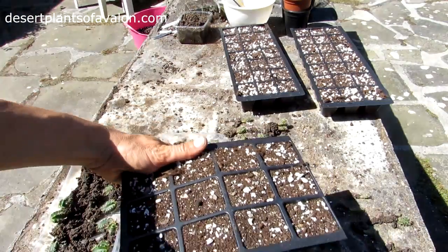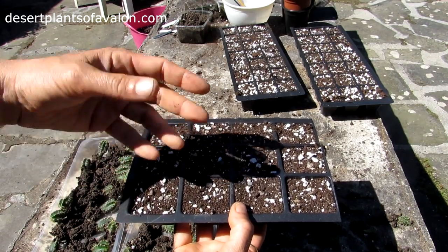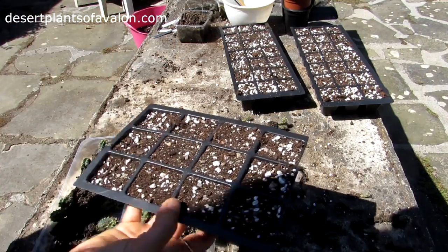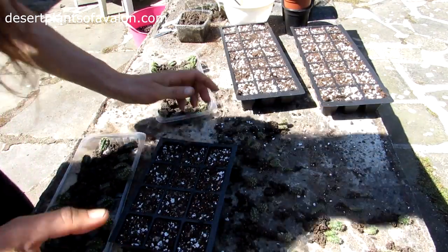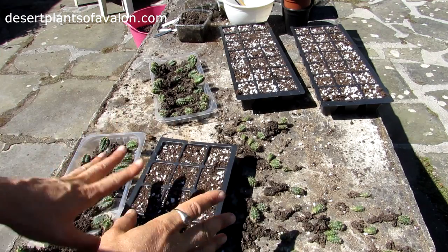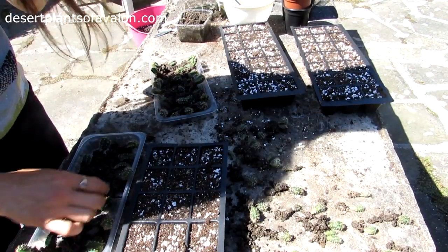I've got these seed trays made up with a mix of John Innes compost number two — a loam-based soil — with extra perlite and extra sand for drainage. You can use grit as well. It's just to give a bit of extra aeration and drainage, which cacti and succulents like. There's a link above to a video on how to make your own cactus and succulent compost. I normally use grit, but since I couldn't get hold of any I've substituted perlite. Either way, the most important thing is that the soil is well draining.